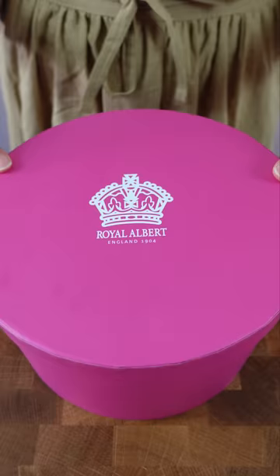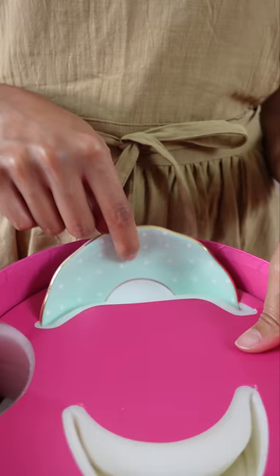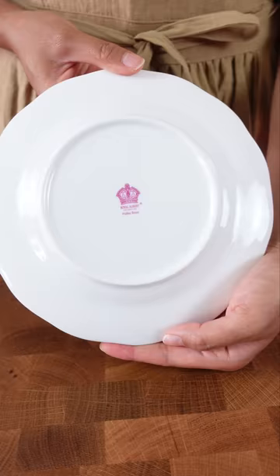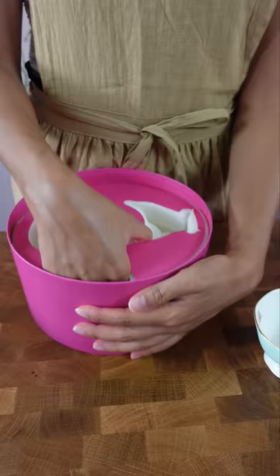Let's unbox this fancy tea set. Ooh, it's like Chip from Beauty and the Beast. This is basically the same stuff, it's just another set.